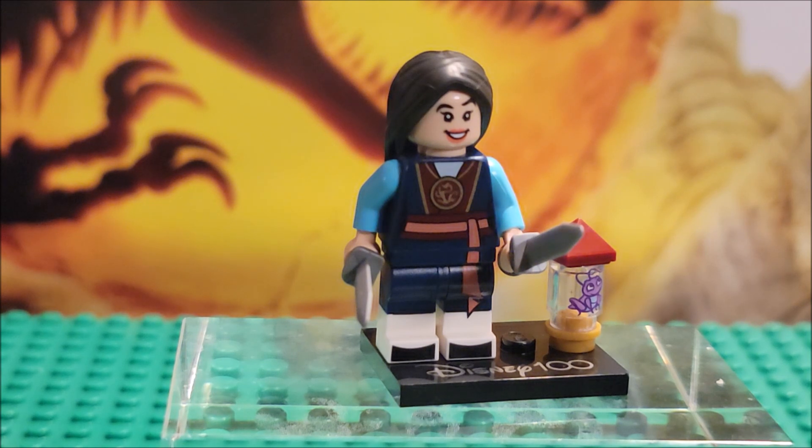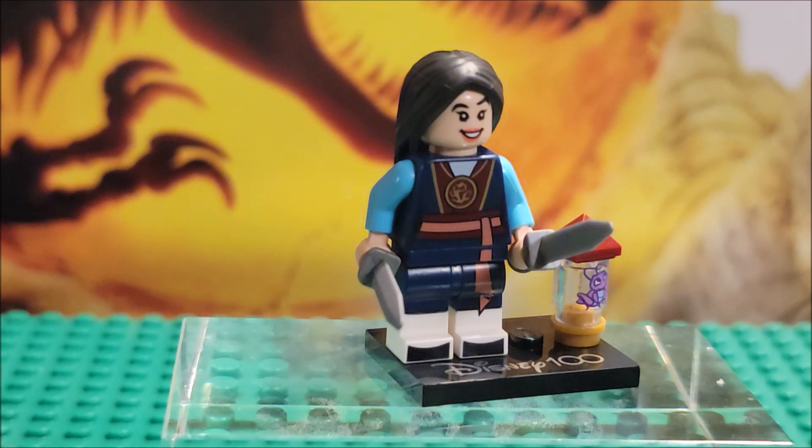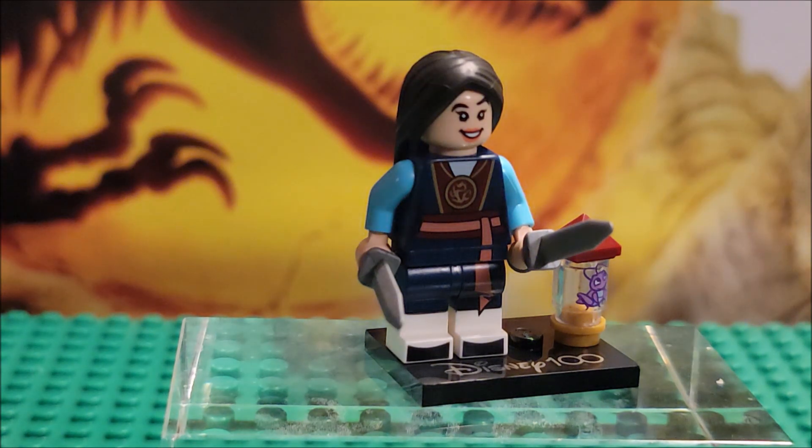For this one, you can probably feel for her swords and the headpiece — there are two characters that have hair like this: Mulan and Pocahontas. I have not gotten Pocahontas yet. I know her hair piece has a flow out, and I'm assuming her detail is going to be easier to tell that it's Pocahontas. Not sure yet though.